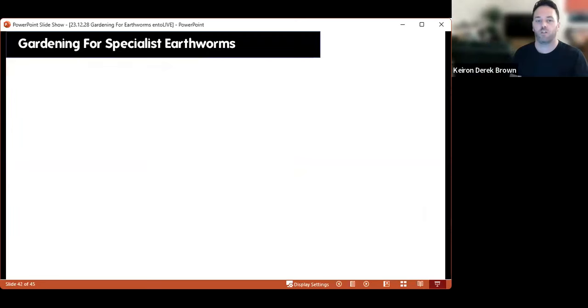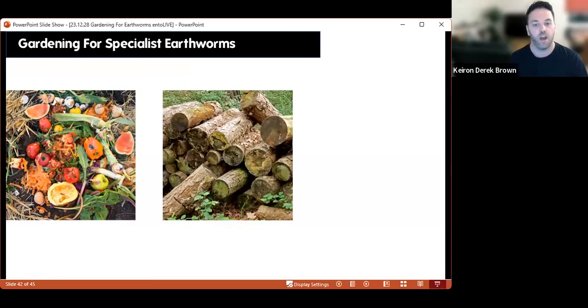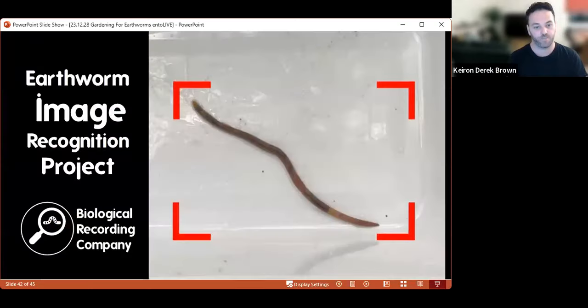Thinking about how to cater for the three specialisms mentioned: catering for compost earthworms is a no-brainer — have a compost bin and composting earthworms will find it. There are three species that specialise in high organic content environments, and you might also get them in a deadwood pile. You're not going to get the wet soil specialists unless you've got wet areas, so introducing a bog area or garden pond will potentially increase your earthworm diversity.